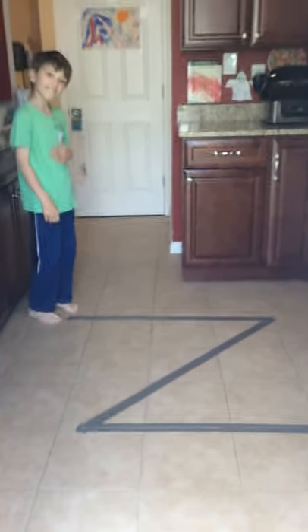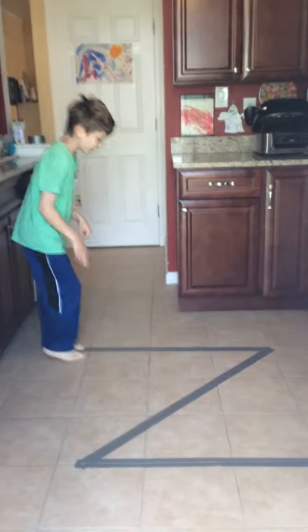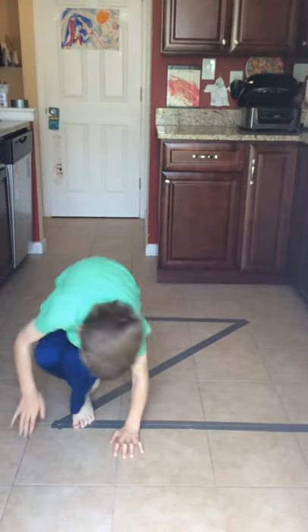Let's do - how about an ant? Ants crawl. Good job.